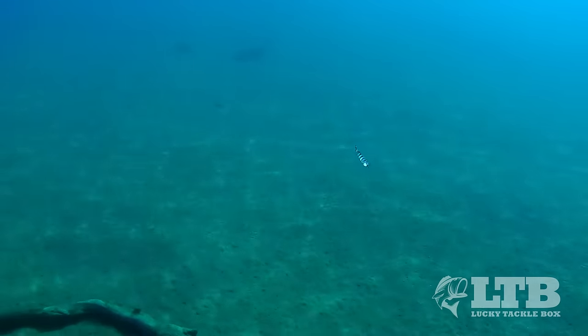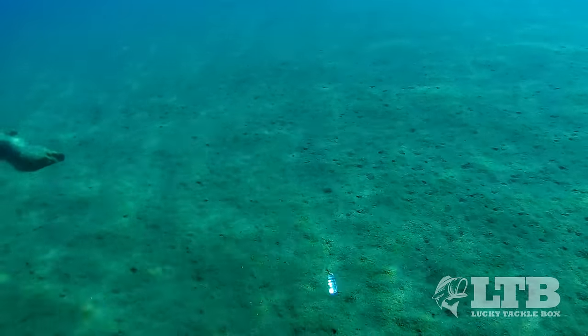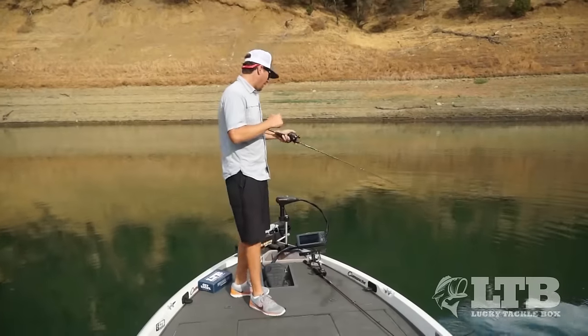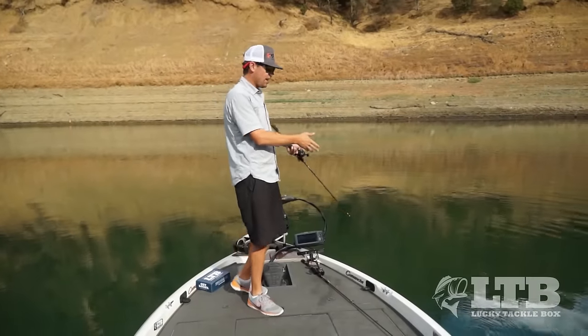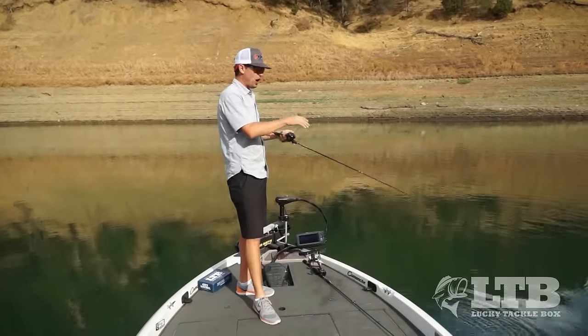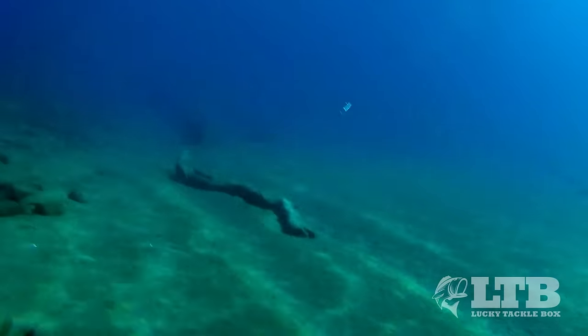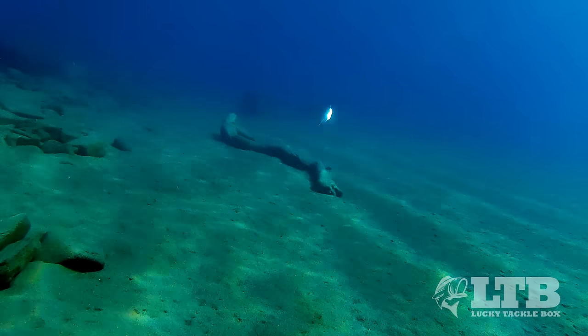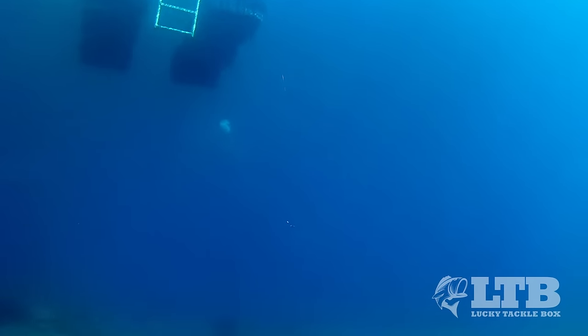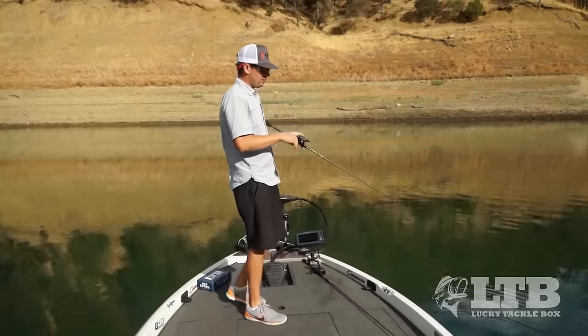If the rod is too stout it'll actually pull the hook right out — you want the rod to absorb the run so the fish can't get leverage to yank the hook out. Retrieval is pretty simple: let the bait fall all the way to the bottom and watch your line. If it stops sinking, that either means you're on the bottom or a fish just grabbed it. Either way, the second it stops falling, give it a jerk. You're hopping this bait off the bottom and then letting it fall on slack line, which makes it flutter back down.